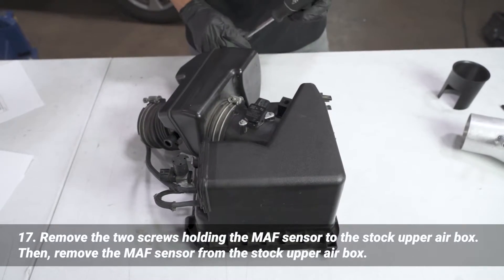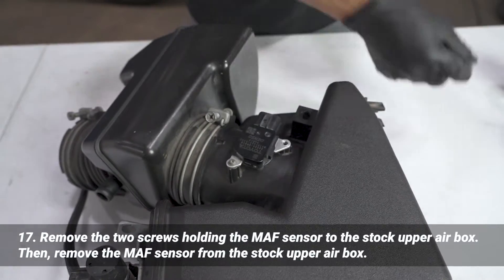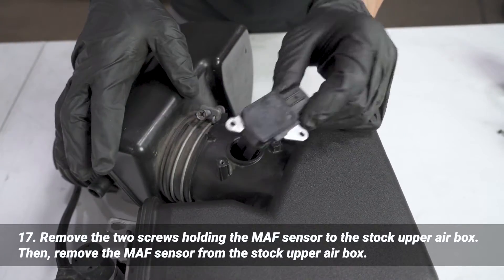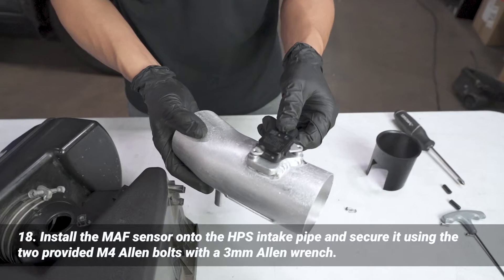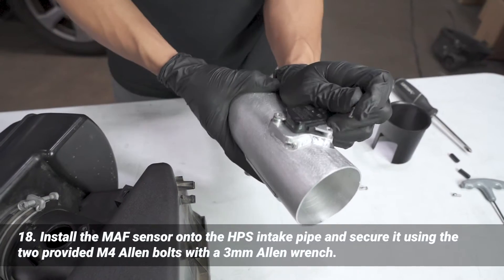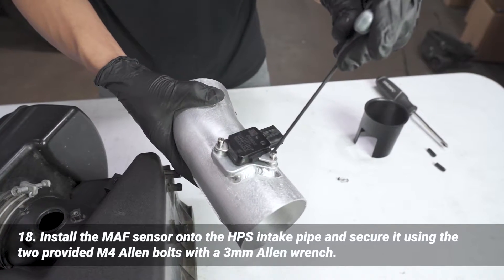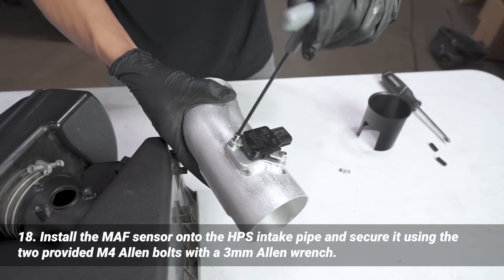We're going to remove the mass airflow sensor from the stock air box using a flathead screwdriver — there's one screw and a second one. Then we're going to remove the mass airflow sensor from the air box and install it onto the HPS intake pipe by pushing it in. We have two M4 screws provided — those get installed there and we're going to use a 3 millimeter Allen wrench to fasten those screws.